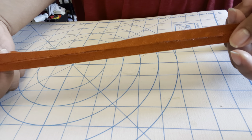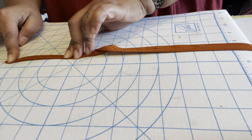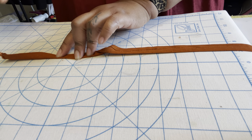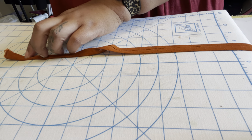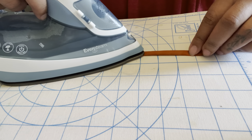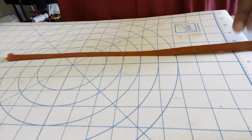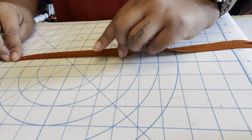Now that our straps look like this, I'm going to fold it over one more time and iron that in place. Then I'm going to add a stitch on this side so that it holds it in place. I do wish I had ironed the rest of this project, but we are who we are. Be careful not to steam and burn yourself.